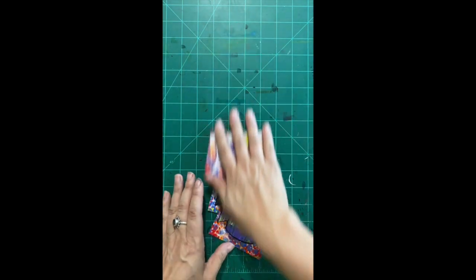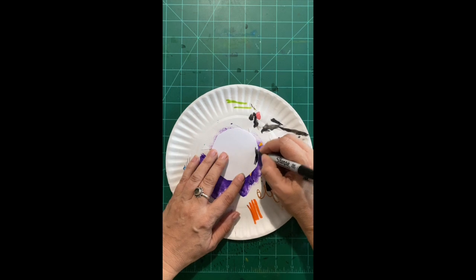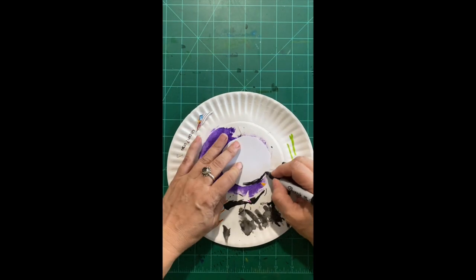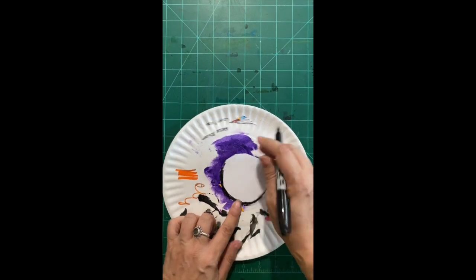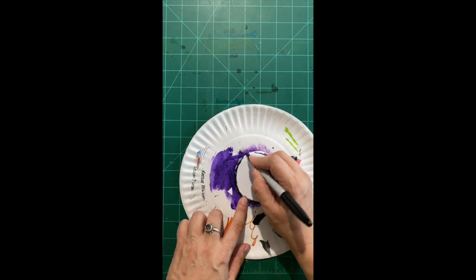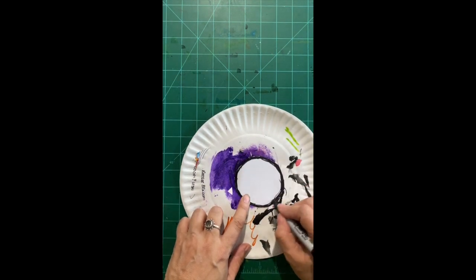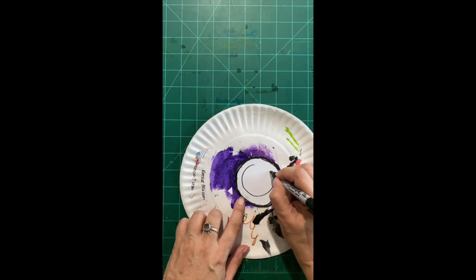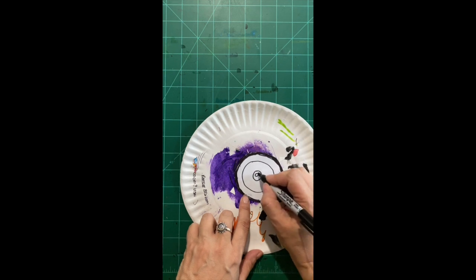I've cut out my circle. Now I need something to draw under because I don't want to get my table any dirtier. I'm going to take my Sharpie and color around the edge all the way around so there's a nice black line — going all the way around with it. Then I'm going to put another ring, and one more — that'll be the pupil. I'll also add highlights, and then color the pupil black.